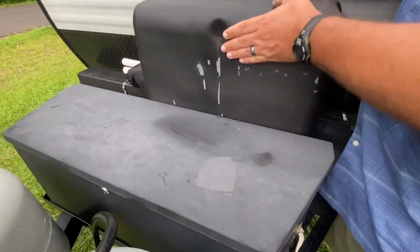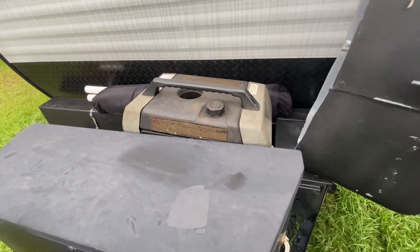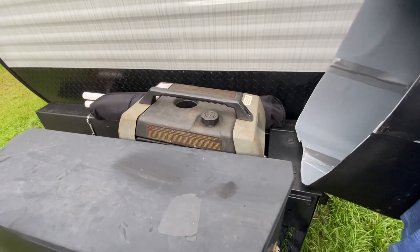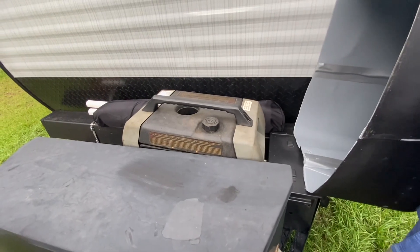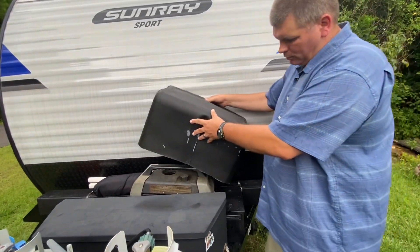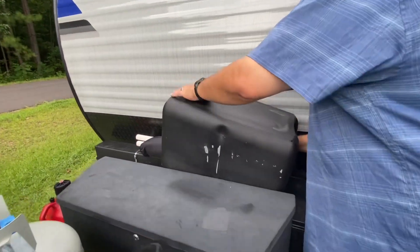Underneath here is my generator. I got it for free — it wasn't working — and after about twenty dollars worth of parts I got it up and running. It's 1,800 watts, which will be plenty big enough to run what we need. I custom-made a cover for it out of hard plastic because nobody made a cover for it.